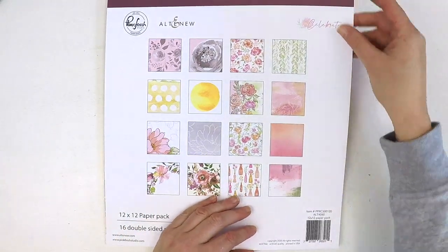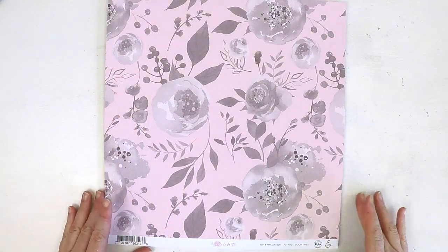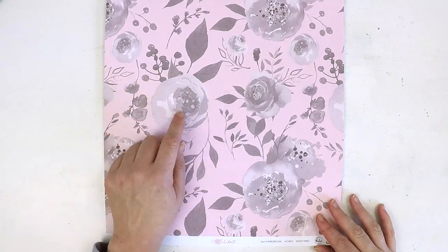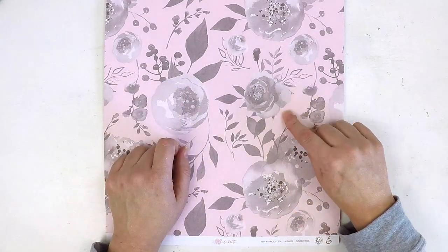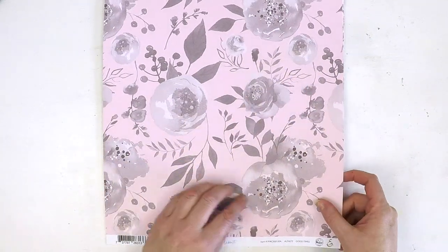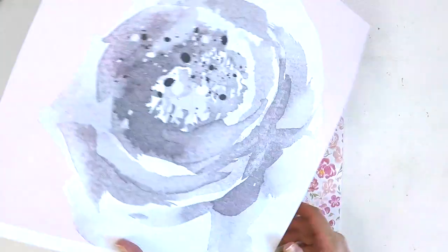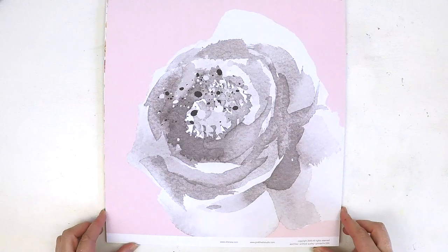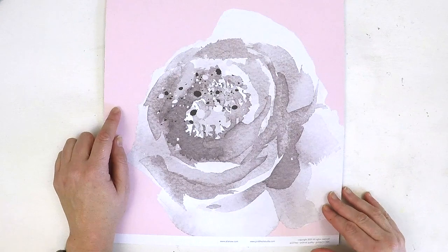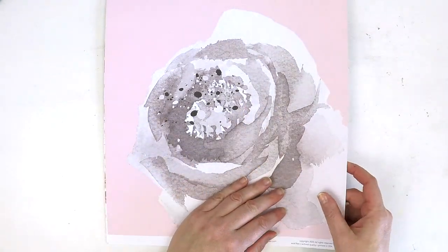First up we have this beautiful paper called Good Times. Look at these lovely grey tones in the floral elements sitting on top of this beautiful dusty pink. Grey, white, and pink are really my ultimate favourite colour combo. On the back you've got this really large, stunning art piece with that same dusty pink, grey tones, and white — really beautiful.